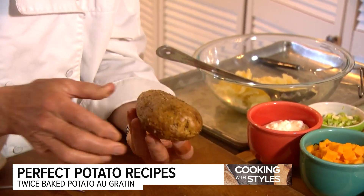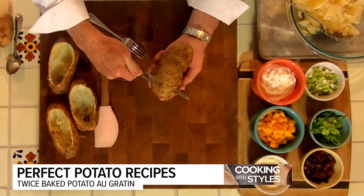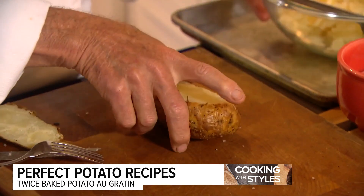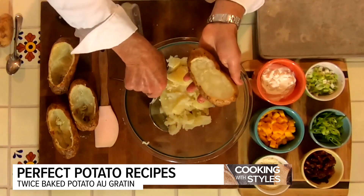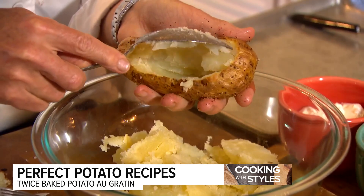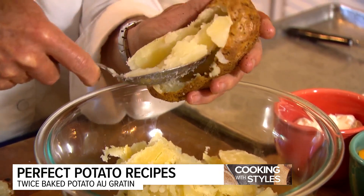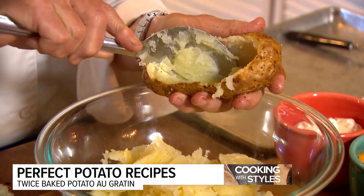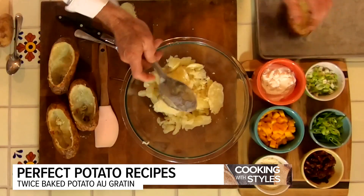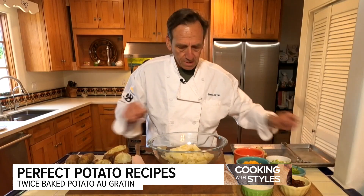This potato's been in the oven for about an hour and 20 minutes. To stuff them, we're going to cut the top off like so, and I'm going to save this little piece. I've already gone ahead and done most of my potatoes. I'm going to take a spoon, being very careful not to break the potato because we're going to re-bake these — hence the term twice baked. I'm going to take most of that potato out, then lightly mash them and add my ingredients.